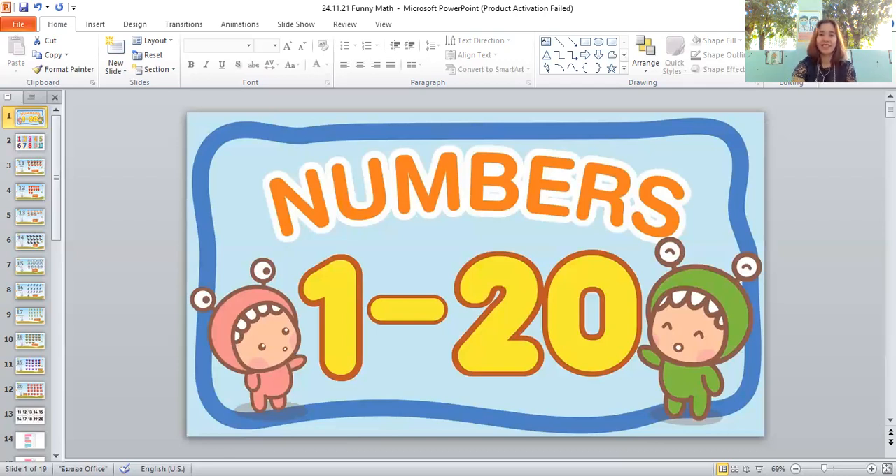Very good! Let's count the chairs together: one, two, three, four, five, six, seven, eight, nine, ten, eleven, twelve, thirteen, fourteen, fifteen, sixteen. There are sixteen chairs — very good, everyone!